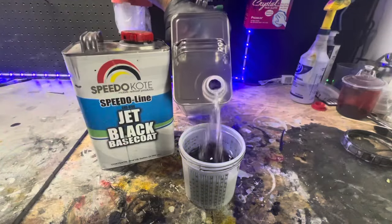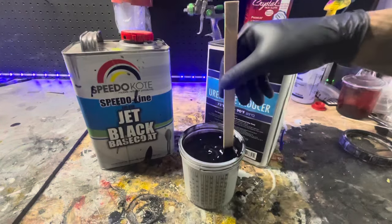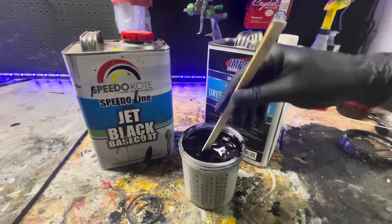Most of the time it's reduced one to one, or about that, with urethane reducer. Any urethane reducer should work. Mix it up real good, then put the lid on the PPS system.